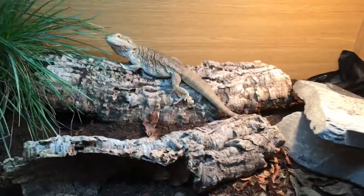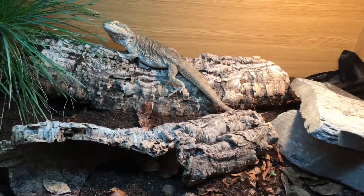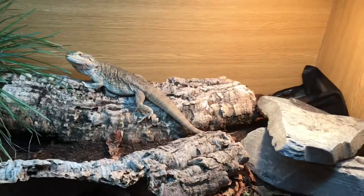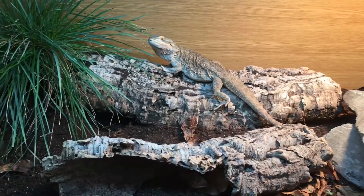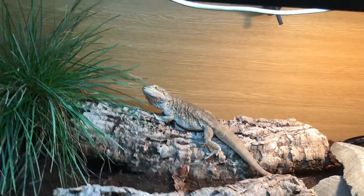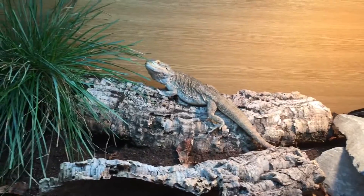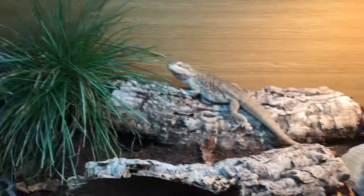I built this cage for multiple purposes — this whole bioactive setup because it looks more appealing to the eye. If you've seen my last setup and go back to updates from about a month ago, you get to see his old setup, and it just didn't look anywhere near as good in my opinion.